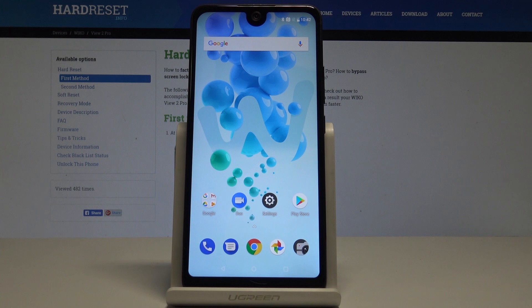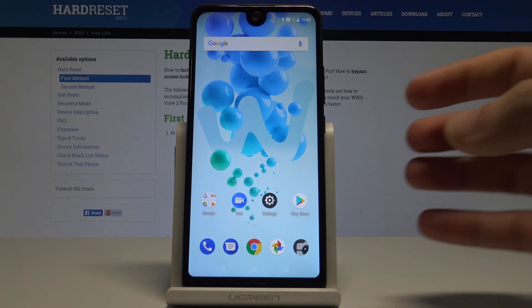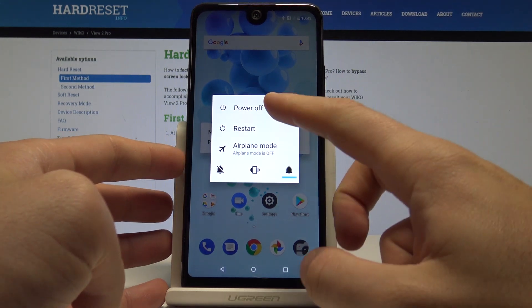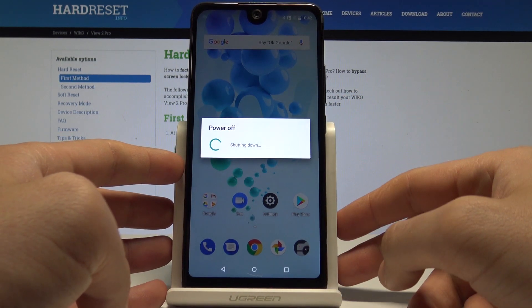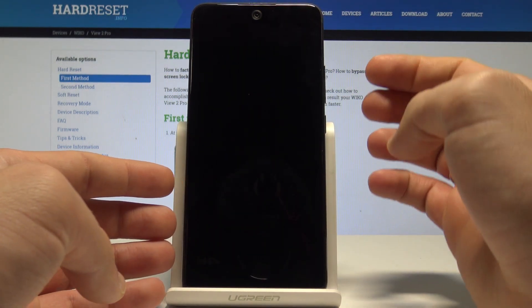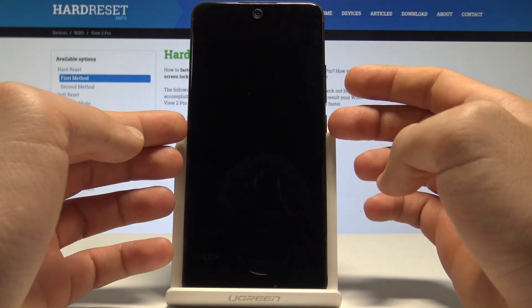Here I have a Wiko phone and let me show you how to enter the boot mode on the following device. So at the very beginning, let's start by pressing the power key, choose power off, and tap OK to confirm the whole operation. Wait a couple of seconds until your device is completely switched off.